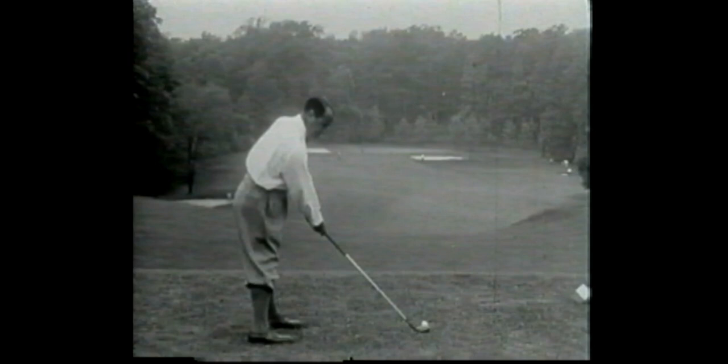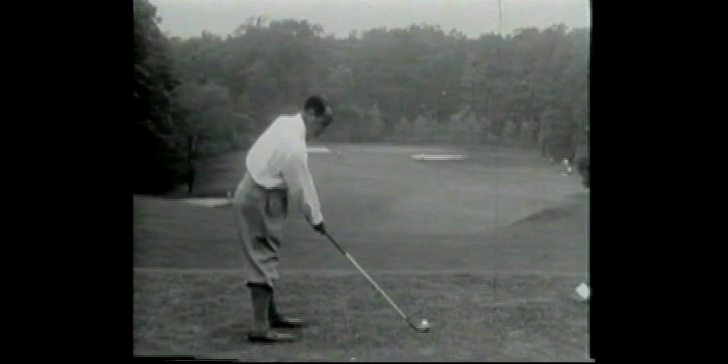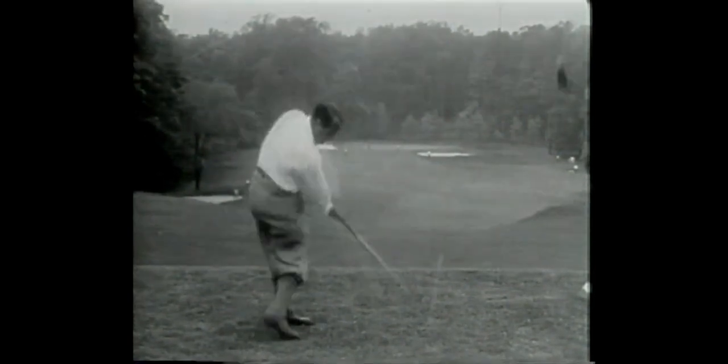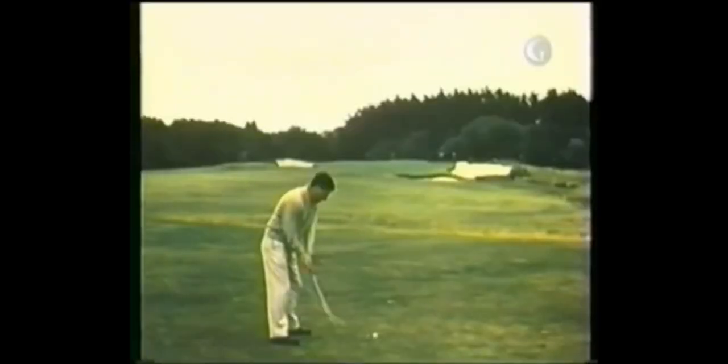A couple more and we've got a great champ — one of the all-timers, Gene Sarazen. And let's finish it up with five-time British Open champion Peter Thomson. Let me get a nice down-the-line view of Peter.